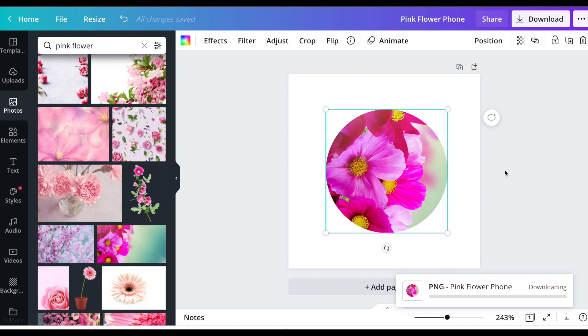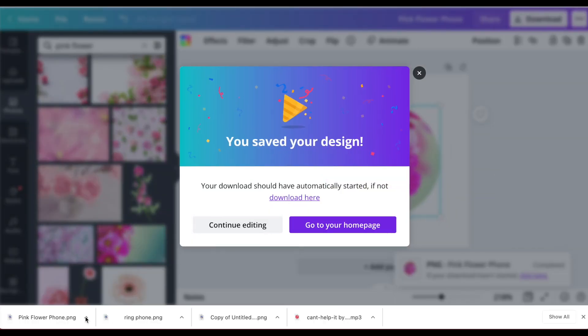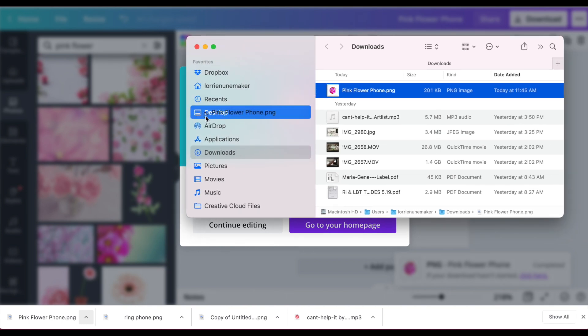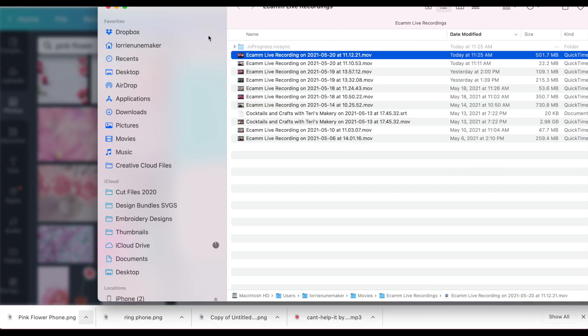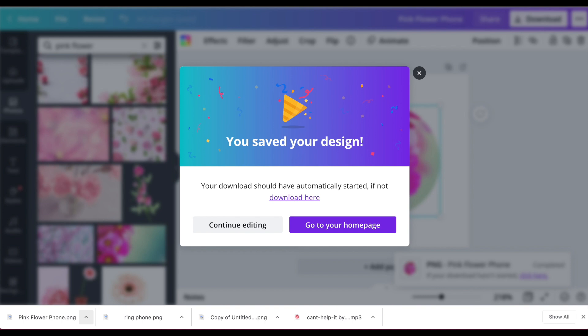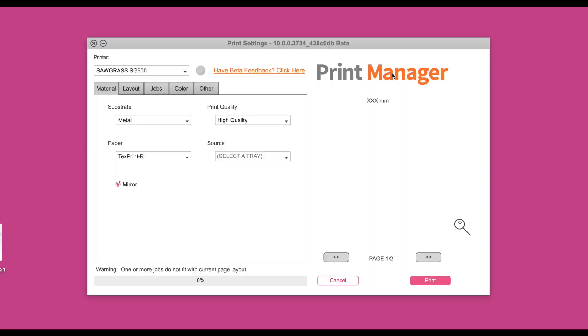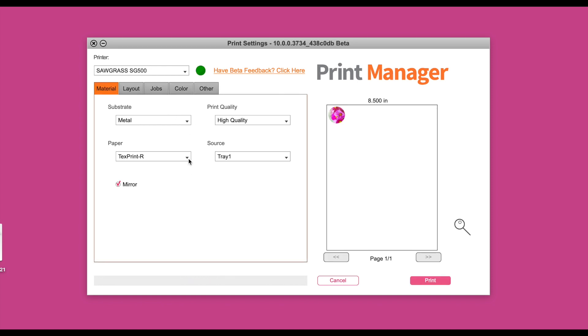I'm on a Mac so it downloads to the bottom tray — I click it, then click 'show in finder,' and drag it to the desktop. On the desktop I have my Sawgrass smart folder. All you do is drag and drop the design into that folder and it opens up the print manager. In print manager I have 'metal' chosen, Texprint-R paper, mirror selected, print quality on high, and I just click print.